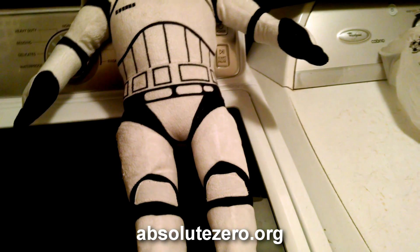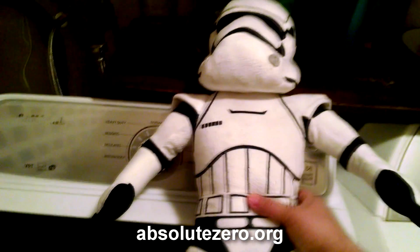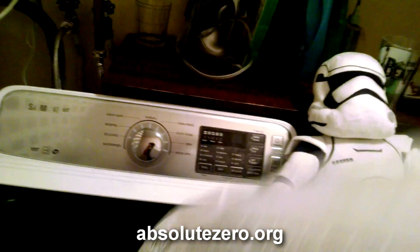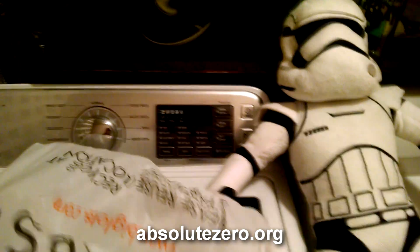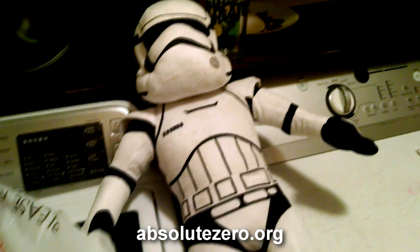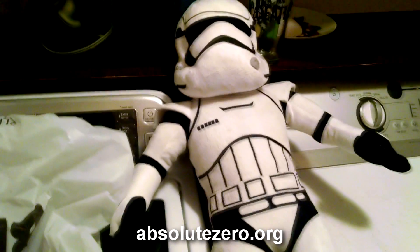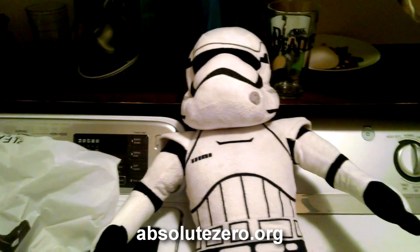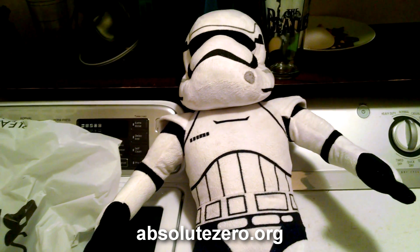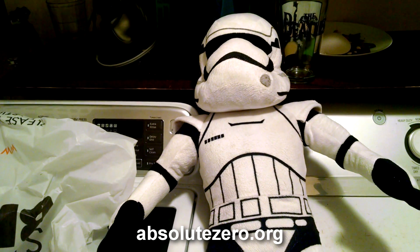We're going to take this stormtrooper and ozonate him to make sure he is rid of any junk, any pathogens, bacteria, viruses, etc. But this is just an example — it doesn't have to be a stormtrooper. It could be a doll you buy for your child, or something you buy from the store when you just want to be sure there are no chemicals on it or anything that is unsafe.